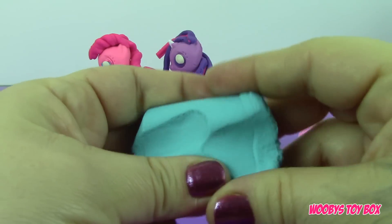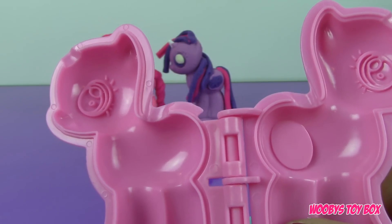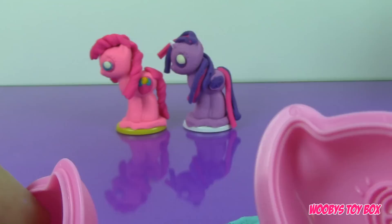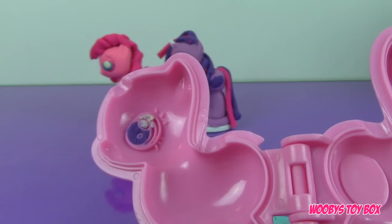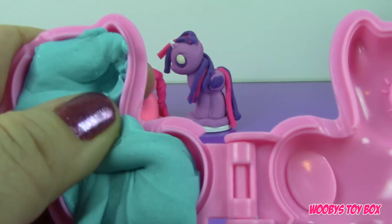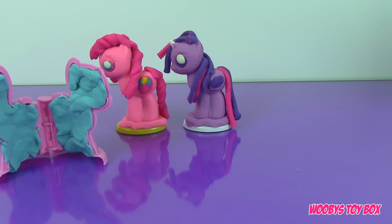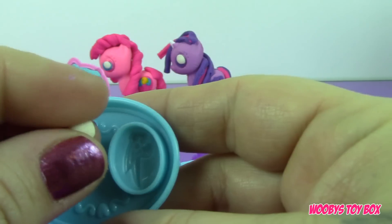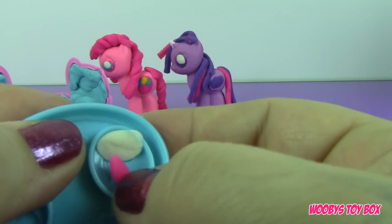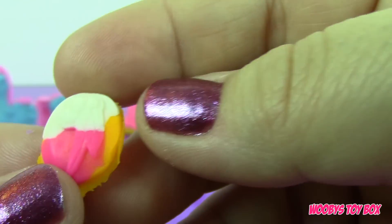Now we're going to make Rainbow Dash. This time we're going to try to make Rainbow Dash's eye while we make the mold — let's see if I can do this. We're just going to put a little bit of purple right here. Let's mold Rainbow Dash. We're going to leave her mold there for a second and make her cutie mark. So we need white, a little bit of pink, and we're going to make the outside color orange. And there's her cutie mark — I love that!